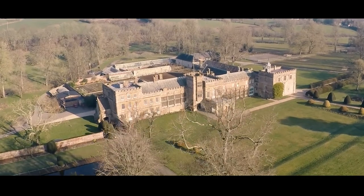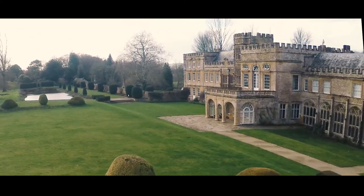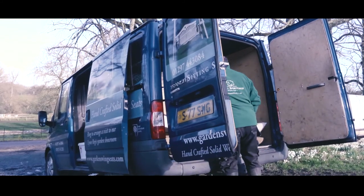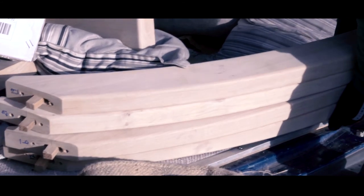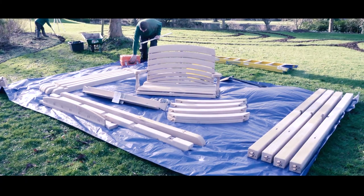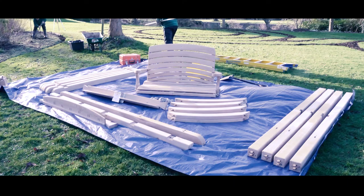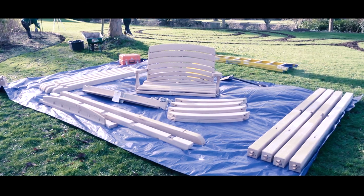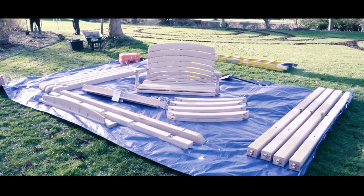The wonderful thing about gardens is that there's something different to see at all times of the year. Here you see our installation team initially unloading all the components — I recommend you do the same just to check that everything's there before you start. On the right hand side are the four goal posts; to the left you can see two drink shelves, and in between those the cross bars with their notches. In the background are the roof timbers.